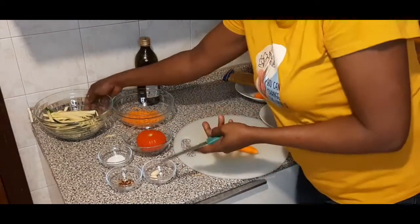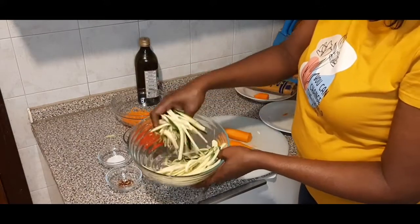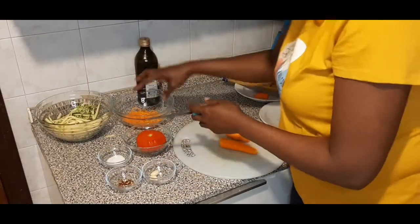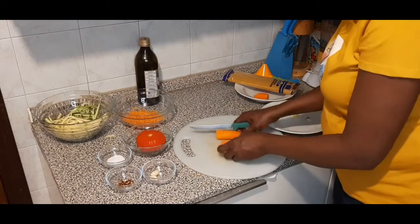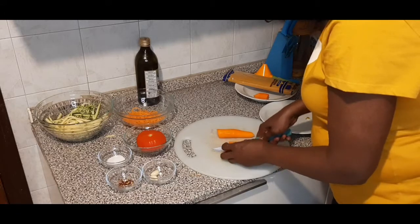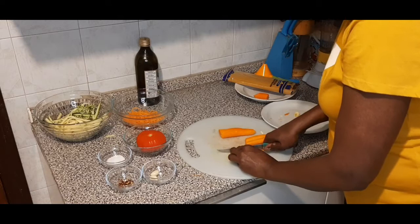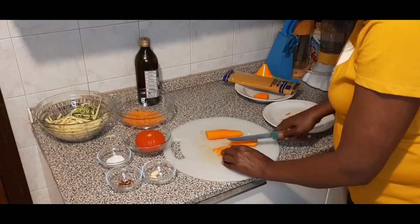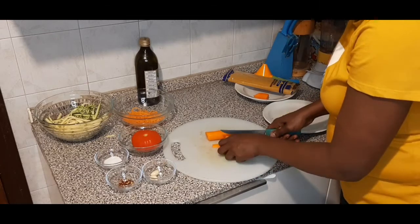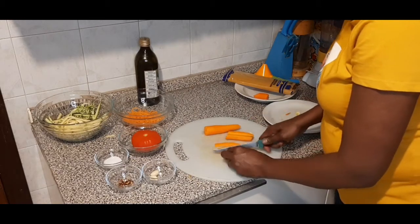I am done with the zucchini. You can see I have this one cut like spaghetti strands. Now I'll be cutting the carrots. The kids here — they command what they want you to cook. When you cook it another way they'll tell you 'mama, do this one.' But let the process be the same so the food has the same taste.